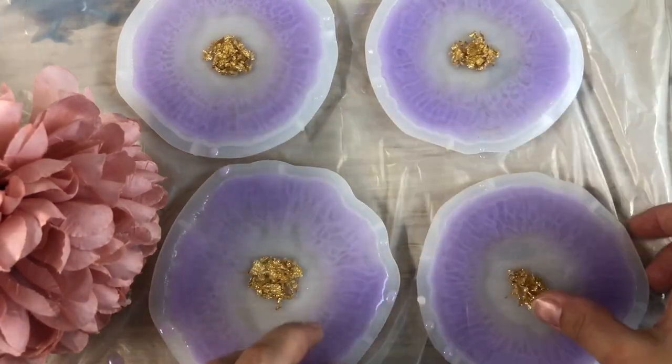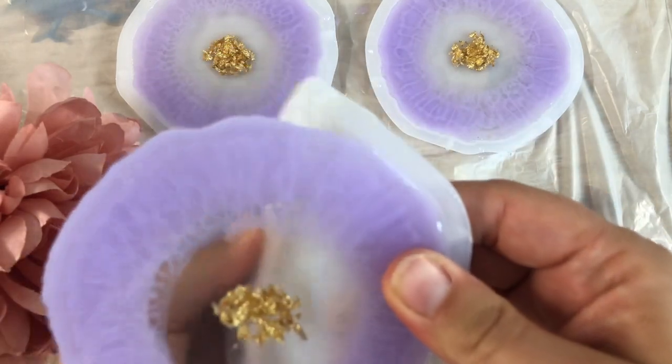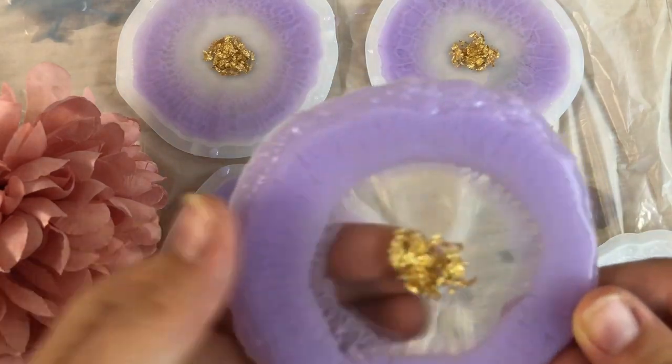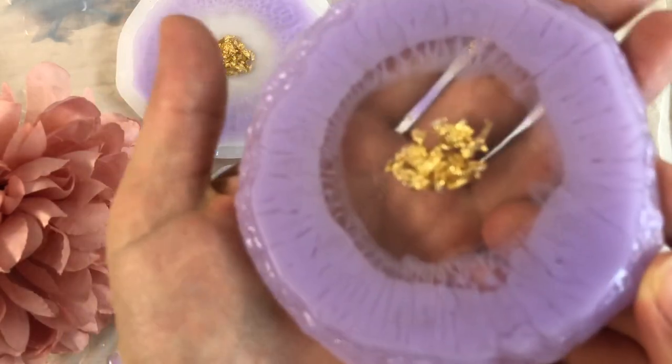Now this is the next day and I will be demoulding them. I'm really curious to see the shape and how they look from the other side. Here they are.